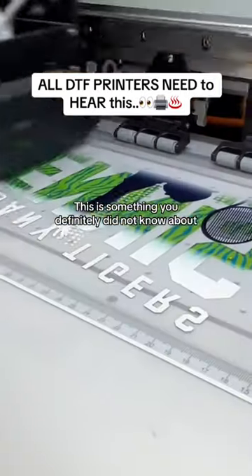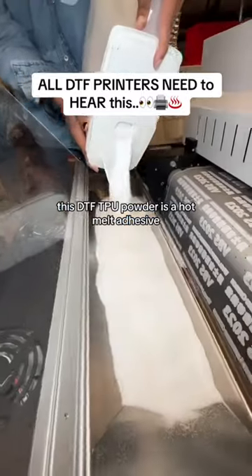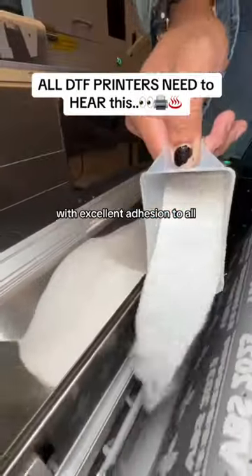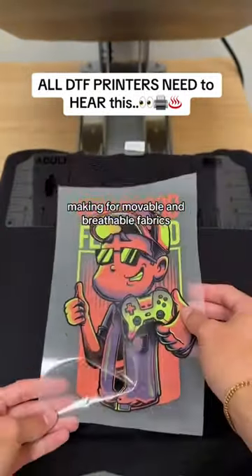This is something you definitely did not know about. This DTF TPU powder is a hot melt adhesive, which allows for the DTF products to be soft and flexible, with excellent adhesion to all man-made products, making for movable and breathable fabrics.